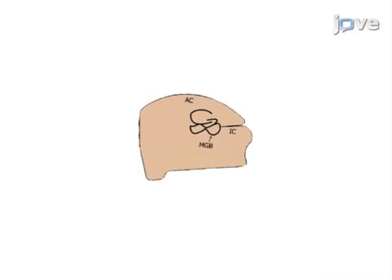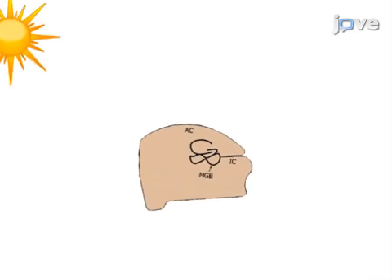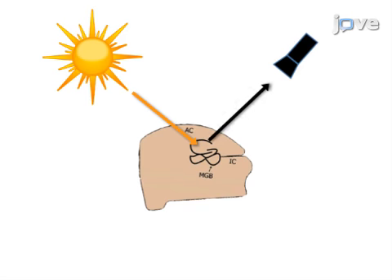This is accomplished by first removing the brain from the mouse. The second step is to block the brain in preparation for slicing. Next, cut the brain to obtain slices containing the colliculothalamal cortical connection. The final step is to use flavoprotein imaging to assess connectivity.